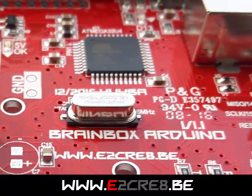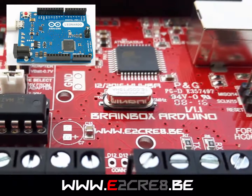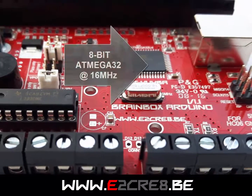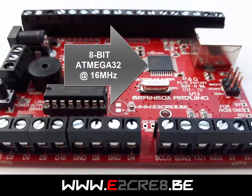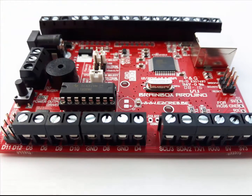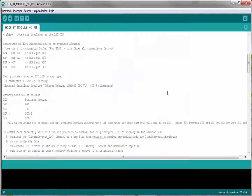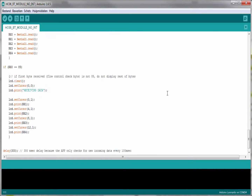The BrainBox Arduino is based on the popular Arduino Leonardo. It has a powerful Atmega32 on board, running at 16 MHz. The BrainBox Arduino is compatible with all existing Arduino shields, and it can be programmed with the Arduino software.